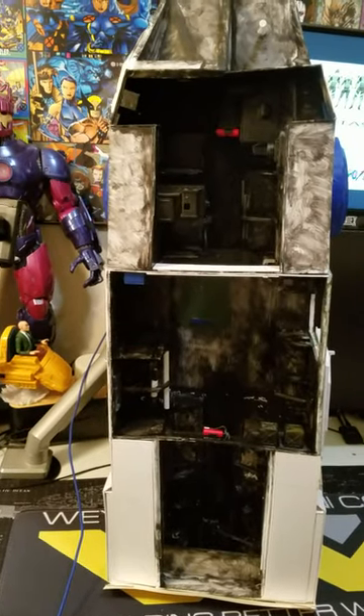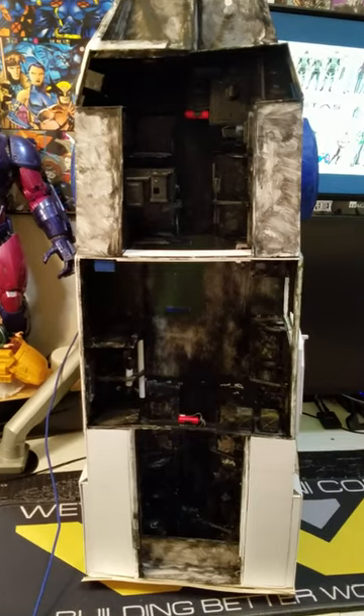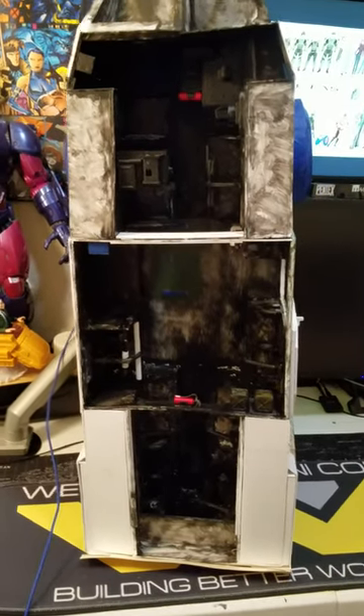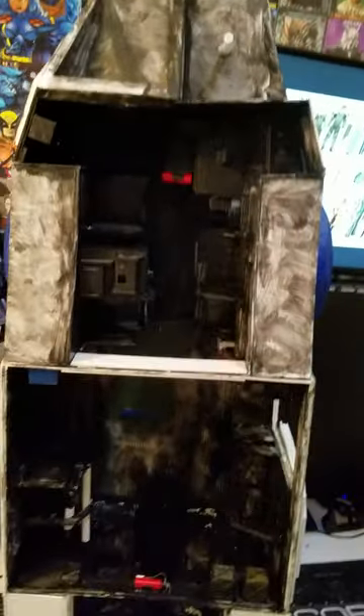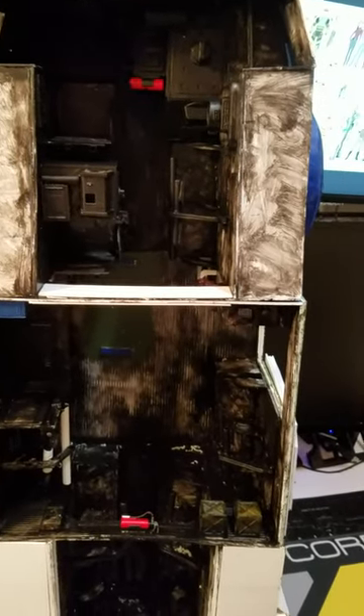Hello everyone. Just wanted to give a quick little update and demonstration on the 1/12 APC that I'm scratch building out of styrene. It's mostly styrene, but there are some parts to the vehicle that I purchased or found, things like that.